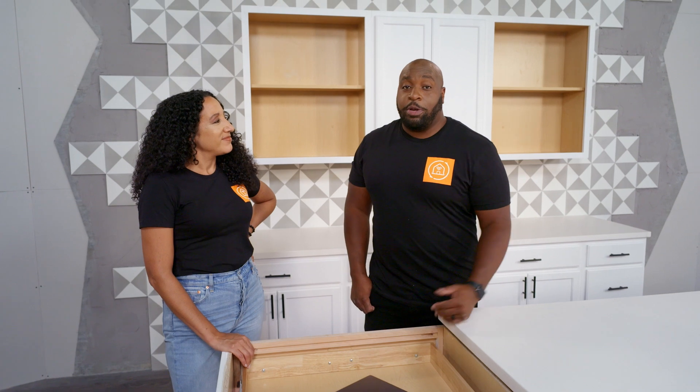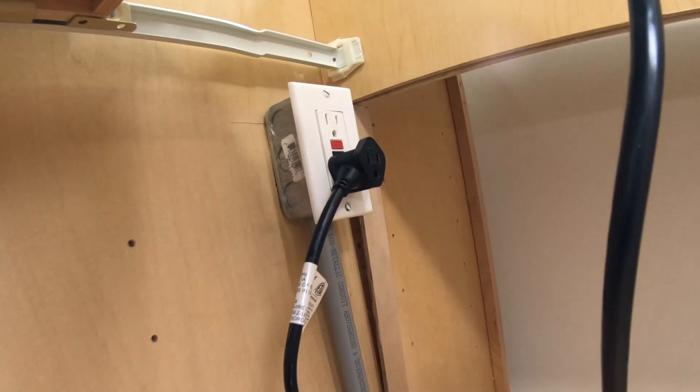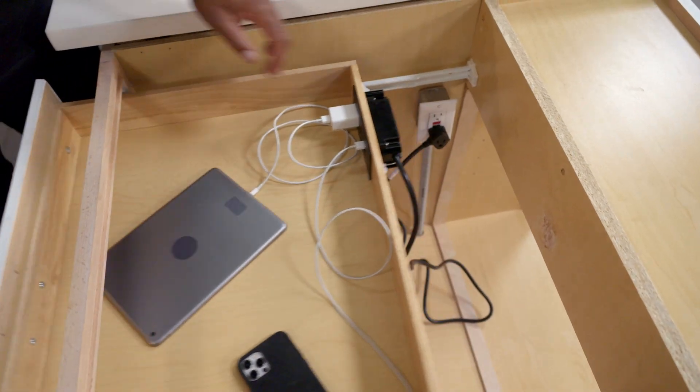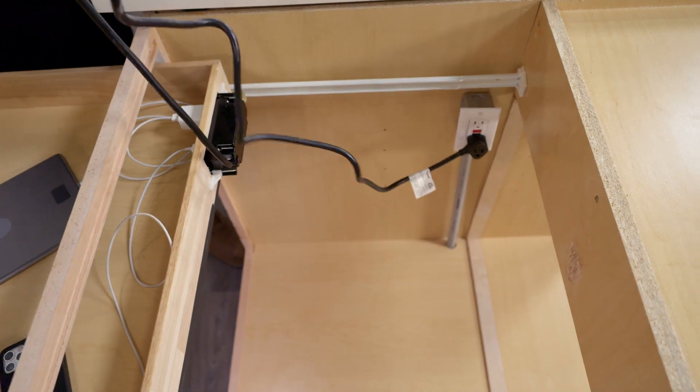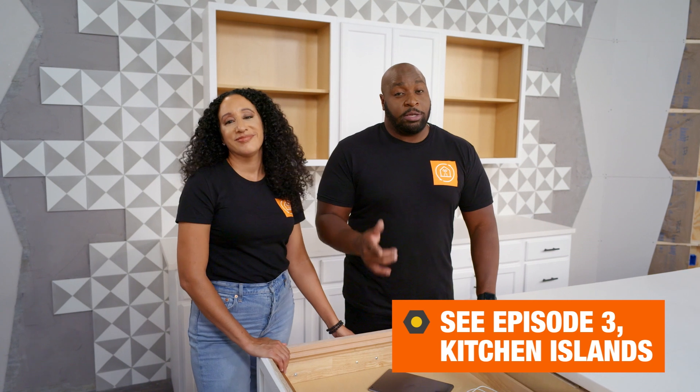But first, we have to determine how we're actually getting power to the island. Are we going through the crawl space, through the basement, or that dreadful concrete slab? You're going to have to install an interior receptacle here. It's best to install it towards the rear of the cabinet, looking out for any drawer glides and of course any drawers. Another thing you want to keep in mind is that you leave enough play in the cord so you can open up the drawer all the way. And of course, if you already have power here, then this is easy peasy — otherwise, that's a whole other story, a whole other episode.